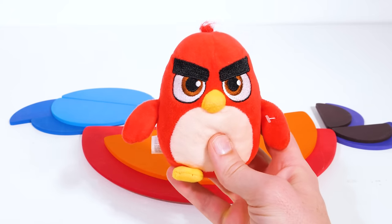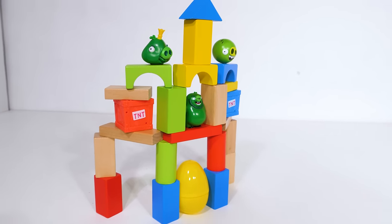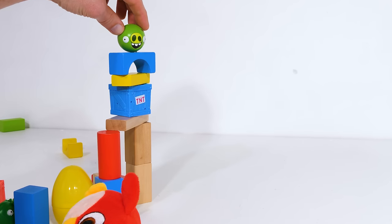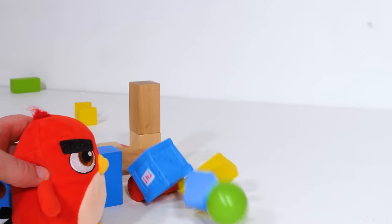And Angry Birds hate piggies. Some of the piggies have stolen an angry bird egg — let's see if Red could put a stop to that. Hey, hey, you missed me, you missed me. No, I was just saving you for last. Mommy! Nice work, Red.